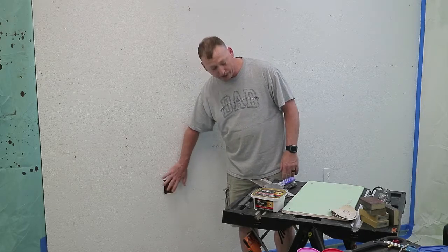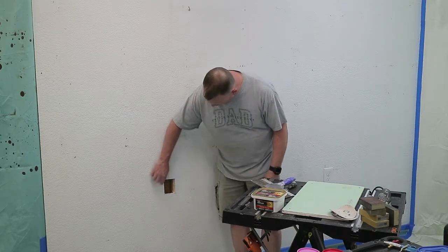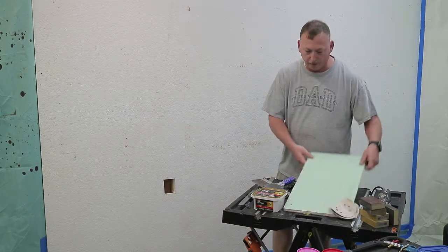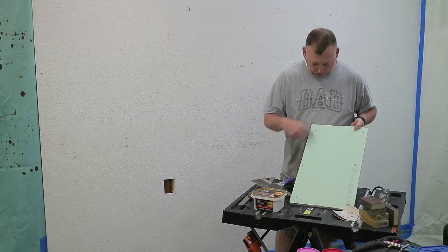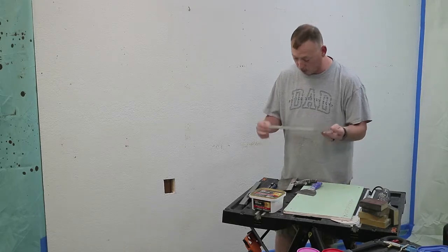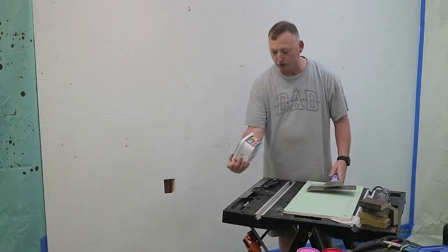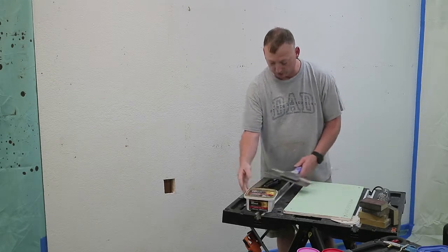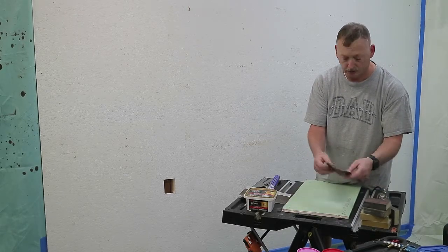In order to fix this hole we're going to do what they call a California patch. Basically, a California patch is a square that you cut - you measure your hole, add an inch to each side, lay it out on a scrap piece of sheetrock, cut it, and peel the sheetrock off. You'll need: a ruler or measuring tape, maybe a square, a knife, a marking device, a drywall knife, a putty knife, some drywall compound - this stuff requires no tape - a scrap piece of sheetrock, sandpaper, sanding blocks or sanding screens.